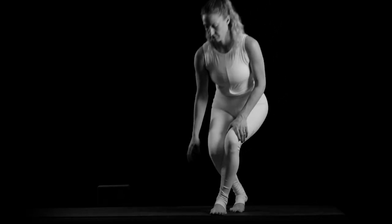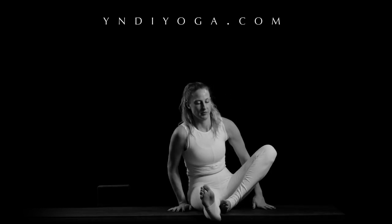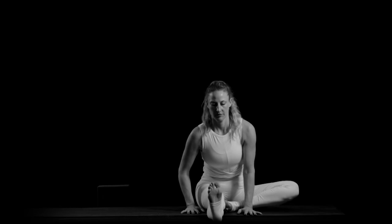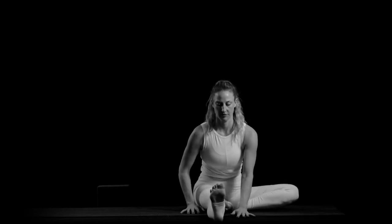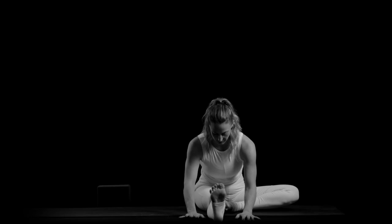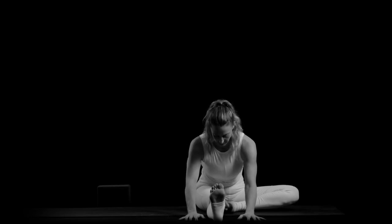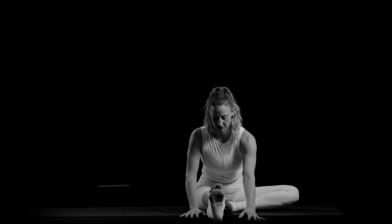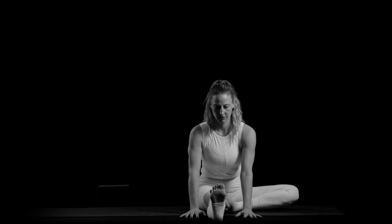Sit down, extend your right leg forward, bend your left foot to the inner right thigh. Walk your arms forward and pause at any place — feel supported, make sure you're not sinking into your lower back. Lift up through your chest and breathe. Be in a place where there's no strain — a place of effortlessness. Lengthen up through your spine.